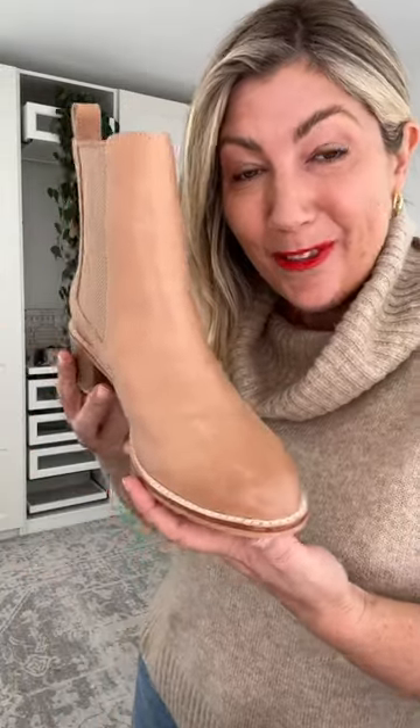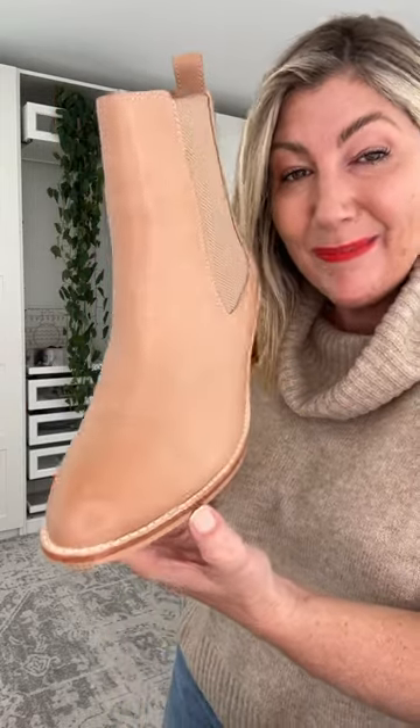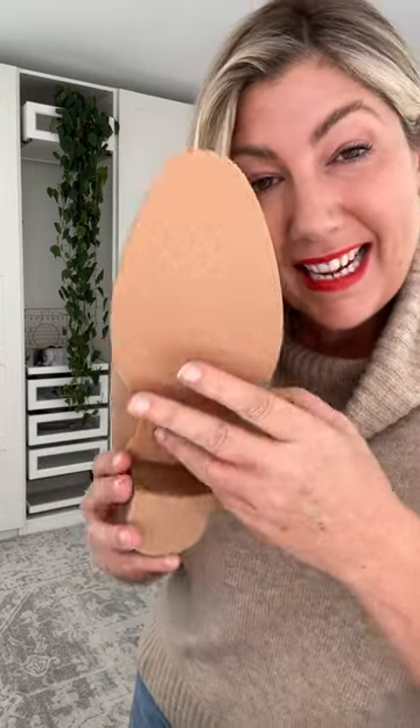How beautiful is this boot? We're starting out strong with the brand new Liberty boot. This is a leather outer and leather-lined boot — a beautiful boot. We have a man-made rubber sole, so we're not going to slip and slide in this boot.